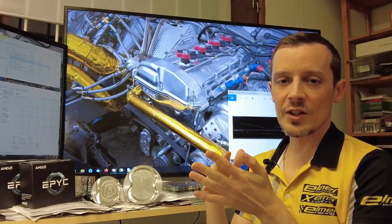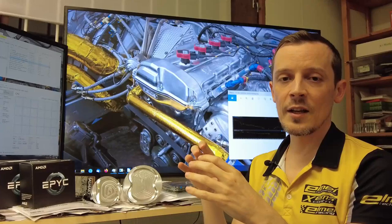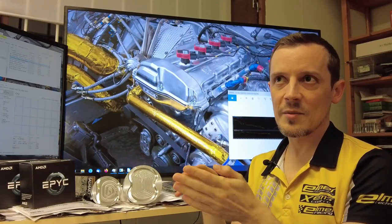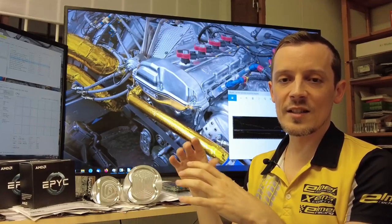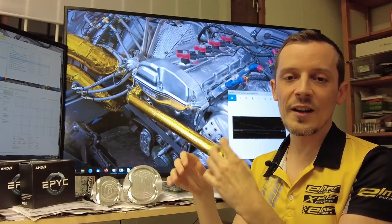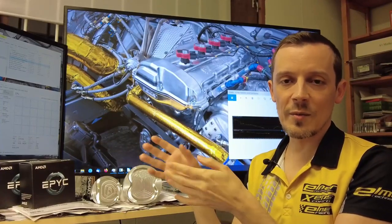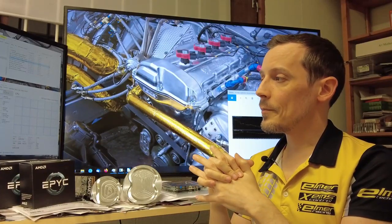Turbo selection is very, very important — you always want to run the maximum size turbine possible. By size I mean flow amount. Depending on how well it's designed, you can have a smaller physically-sized turbine that flows more. That's equivalent to something else depending on their efficiency, of course.